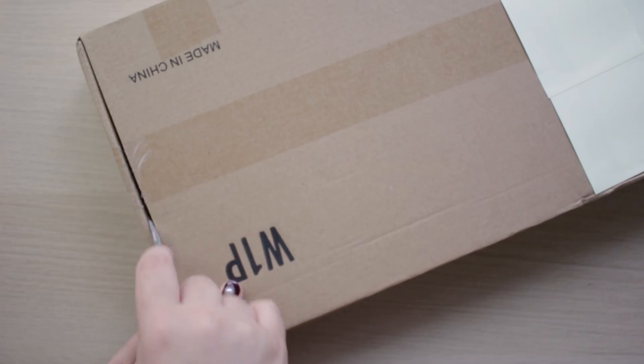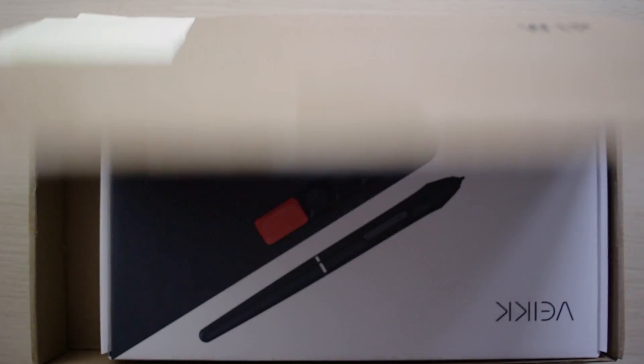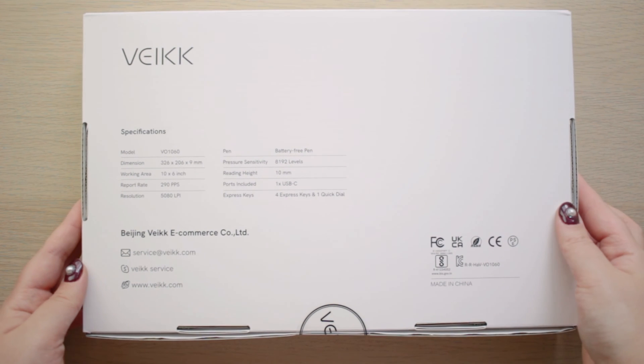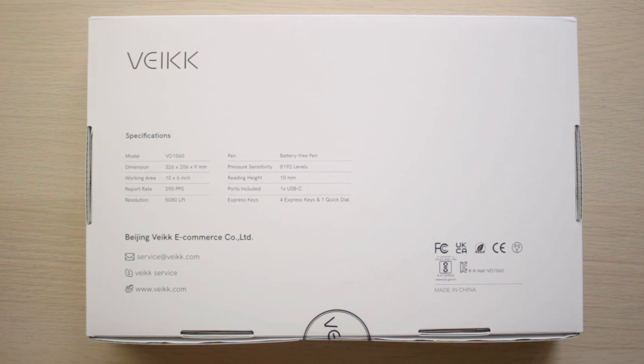Hello everyone, I'm Vero and in this video I'm going to share my opinion about the new graphic tablet that ViG has launched, the Voila Elle. When people at ViG asked me if I was interested in reviewing this pen tablet, I said yes because it has a very interesting feature.